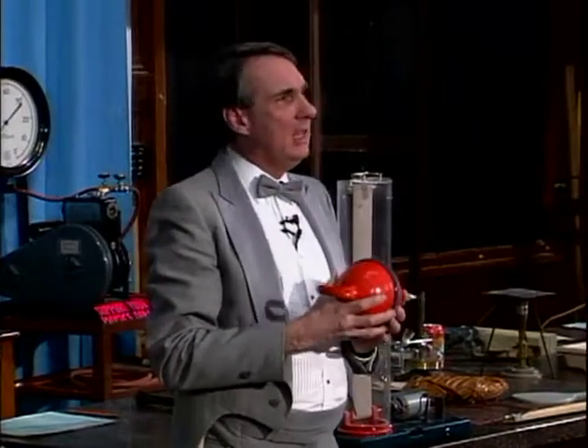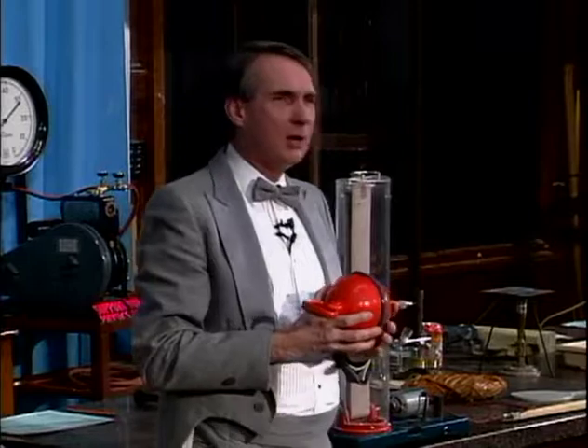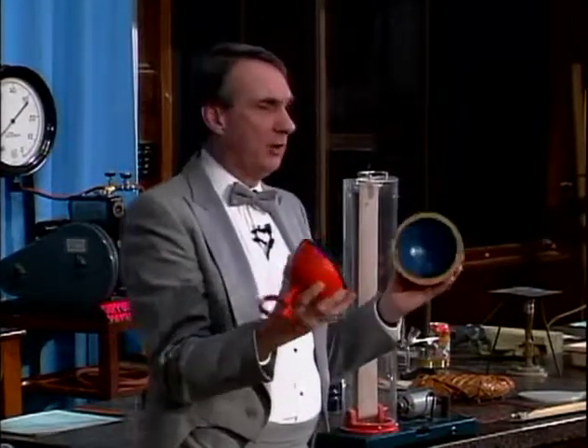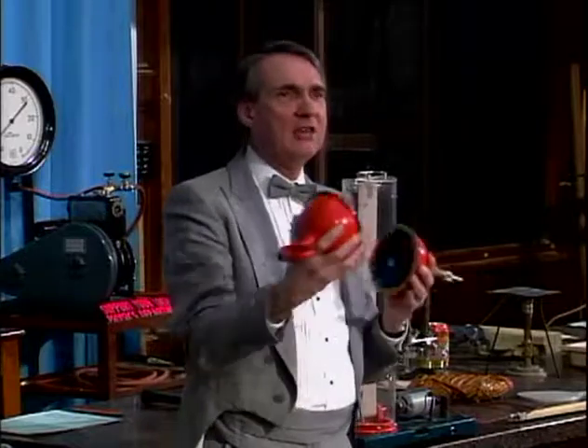But he was, and he had invented a vacuum pump — one of the very early vacuum pumps. And he had an idea of taking two hemispheres. His hemispheres were about 18 inches in diameter, much bigger than these.